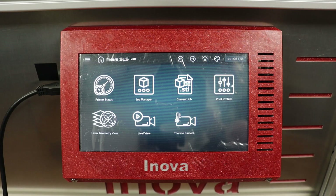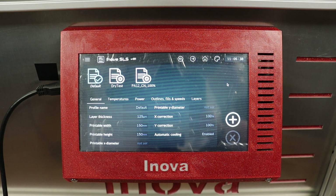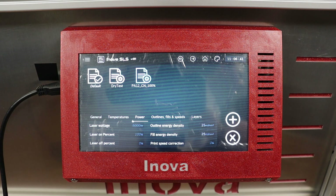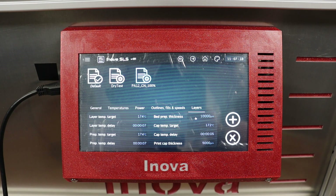During the printer preheating I had time to set up the print profile for today's test. It is possible to preset and save different print profiles for different powders, powder ratios, etc. We have also developed features allowing you to simply change the print chamber size and its shape.